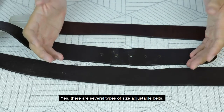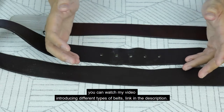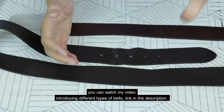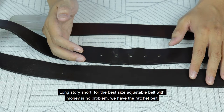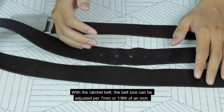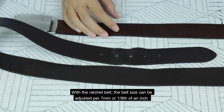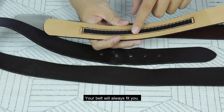Surely there are other options. Yes, there are several types of size-adjustable belt — you can watch my video introducing different types of belt, link in the description. Long story short, for the best size-adjustable belt when money is no problem, we have the ratchet belt. With the ratchet belt, the belt size can be adjusted by 7mm, or an eighth of an inch. Your belt will always fit you.